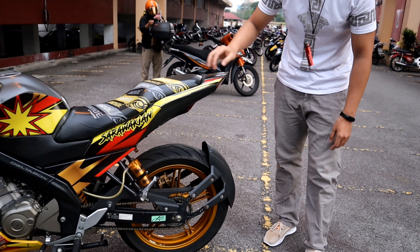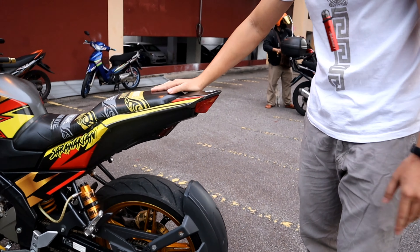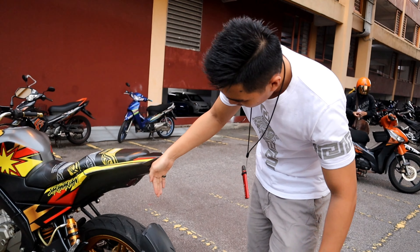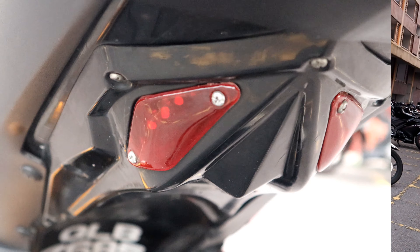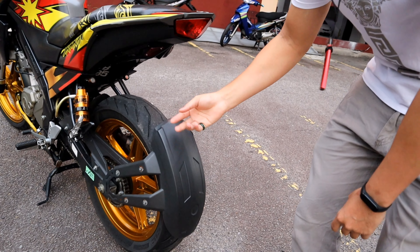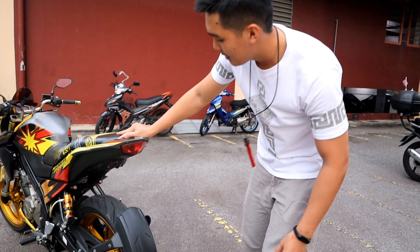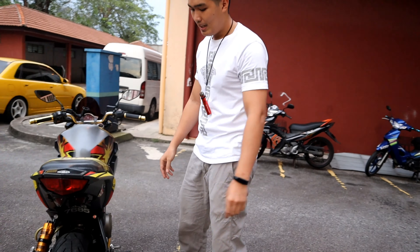Dan juga yang ni saya simpan sebab saya dah tukar benda ni. Ikutkan kalau betul, FZ yang original punya standard dia ada satu guard dia kat belakang macam ni. So saya dah potong benda tu, saya dah sup dia jadi macam ni. So saya kena guna guard yang ni untuk mengelakkan air - apa panggil - pencik. Pencik kat atas.